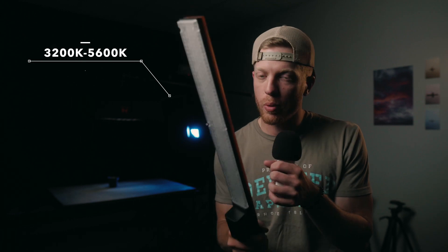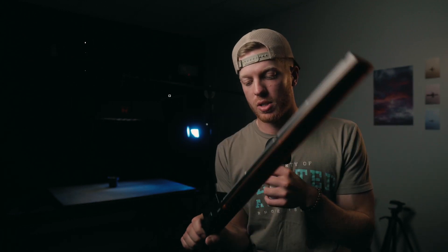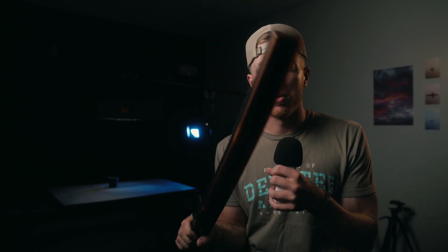First things first about this light, guys — it's bicolor. It goes from 3200 Kelvin all the way to 5600 Kelvin, so it's really clutch. If you want to get warmer tones in a video or a photo, or if you want to cool it up a little bit, you can change the temperature, which is really dope.